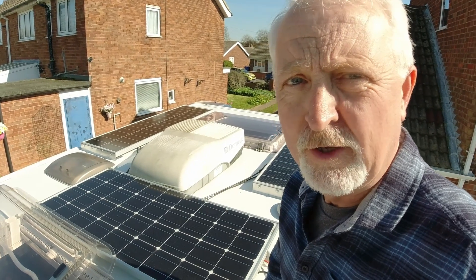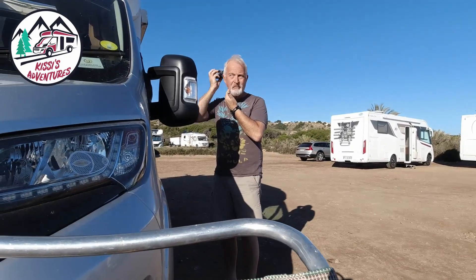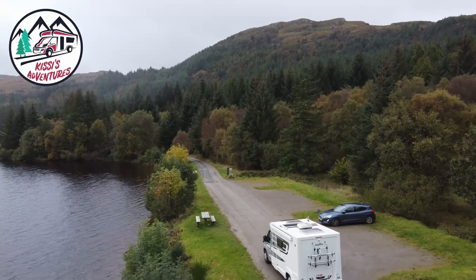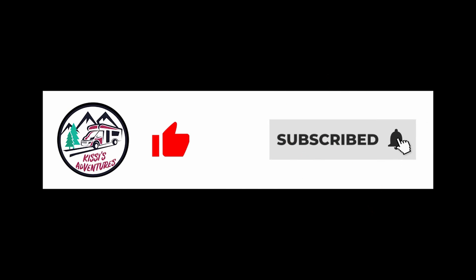Join us for part two of our solar installation. We've done the bit on the outside, as you can see, now it's time to do the inside. I've done about all I can do with the solar panels now - they're glued on, I'm just waiting for them to dry, so I thought I'd come inside and start having a look at the wiring. I'll give you a little explanation of what I've currently got.